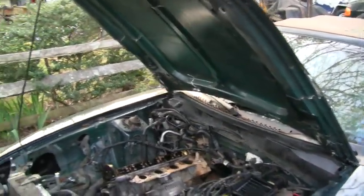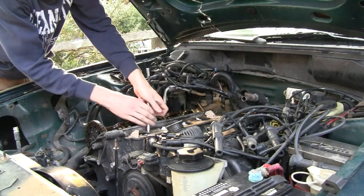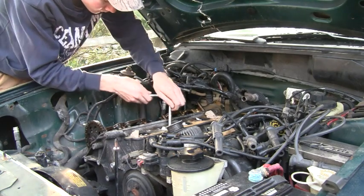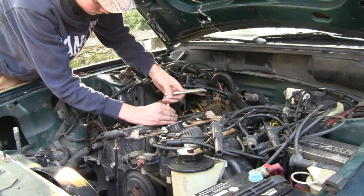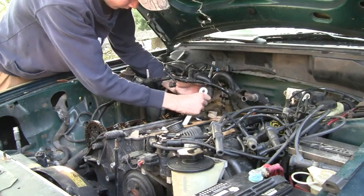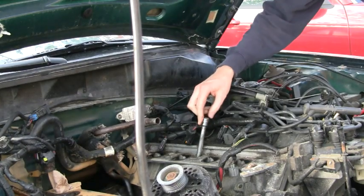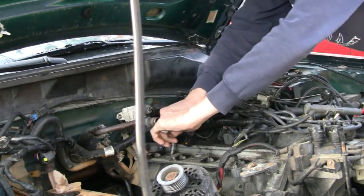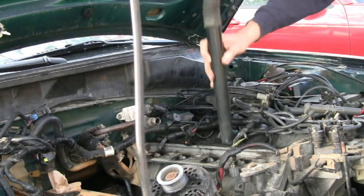The first thing we want to do is get all of our spark plugs out. One thing I really like about this 4.6 is that the spark plug holes are on the top of the head. On some motors I've worked on, such as that 4.0 Ford, the spark plugs are on the opposite side of the head — way under there, and really the only way you can get them is by going in through the wheel well, and even then it's not easy. With the 4.6, spark plugs are right here, easy access from the top. You don't have to remove anything — you can still get to them easily just by sticking an extension in there.